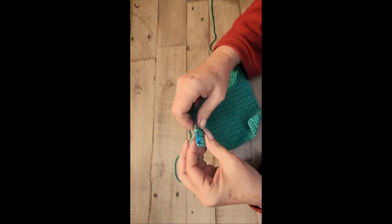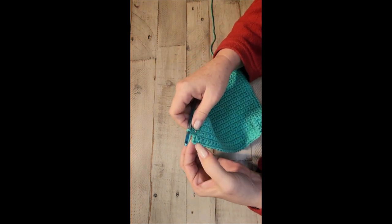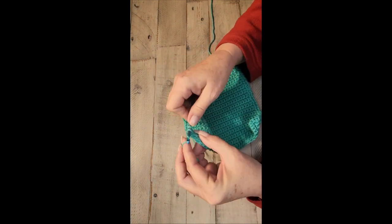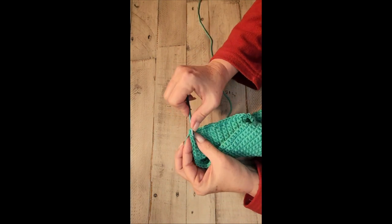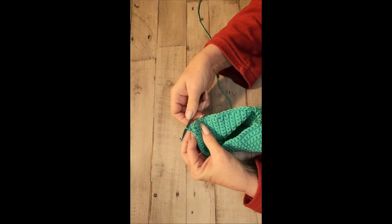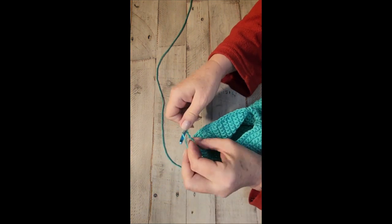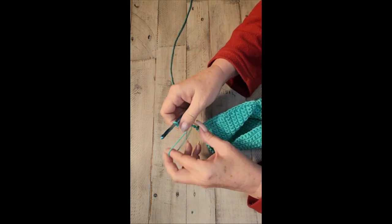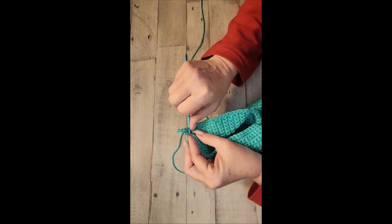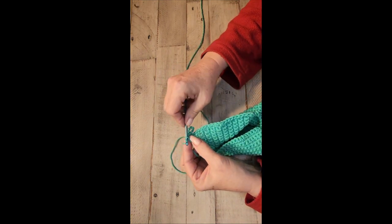When you started, you had one single crochet in that stitch, but to make your corner you need three, so you're going to put two more in that corner. Then you're going to join with a slip stitch: insert your hook through the top of the stitch, yarn over, and pull through — that's your slip stitch. Then make your six or eight chains for your hanging loop, and without twisting the loop, slip stitch again in the same spot, then yarn over, pull through.